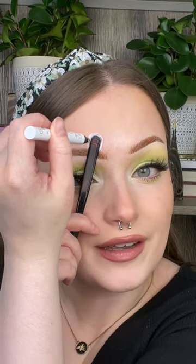Let's do the Easter Bunny makeup hack. You first want to take a pair of tweezers and place them right above your brow. Now using your favorite white eyeliner, you just want to trace around the edge.